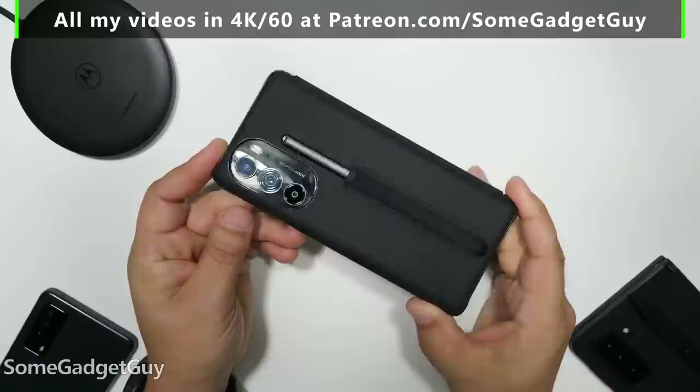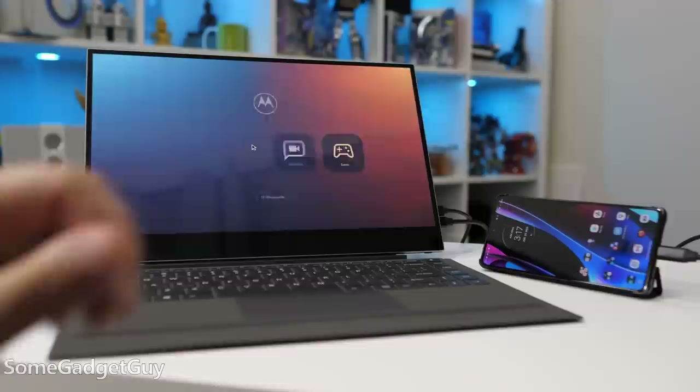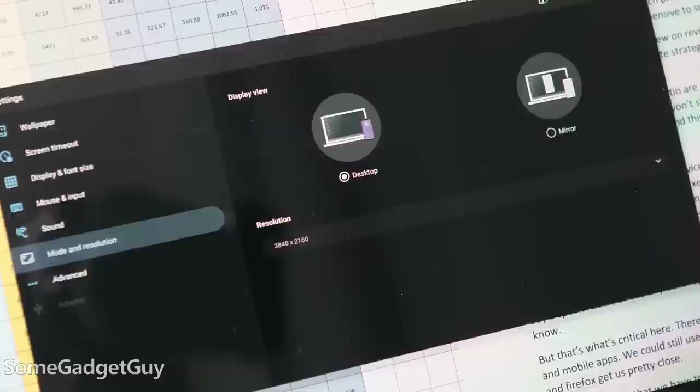We went through Moto mods — this is a better realization of that philosophy. Ready For is an absolute monster feature. It's a silly name, but the software is great and it surpasses DeX in a number of key lifestyle areas. I just recently got a new battery-powered 4K display, and seeing a phone drive a 4K desktop without having to buy a special dock or use any other apps — that's really fresh.